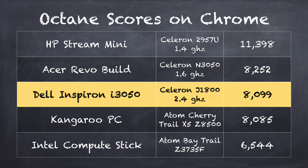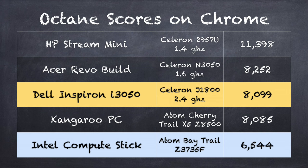On the Octane benchmark test we get a score of 8,099, which puts it in a pretty good spot. You'll notice this is performing better on this benchmark than some of those Atom Baytrail computers, because this chip runs faster. It doesn't have as many cores, so there are some areas where those ones do a little bit better, but insofar as web browsing is concerned, this will appear more snappy. The newest round of Atom chips — the Cherry Trail chips found on the Kangaroo Mini PC, a $99 Windows computer — score about even with this one, so even though this is an older chip it's doing as well as some of the newer ones for web browsing.